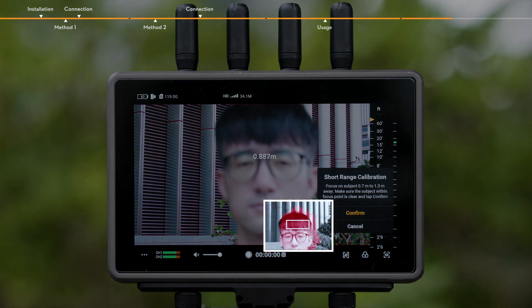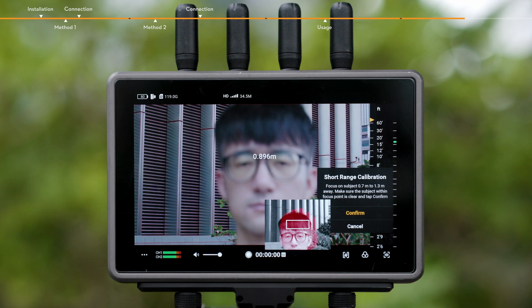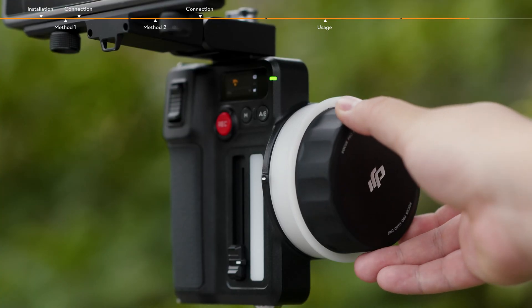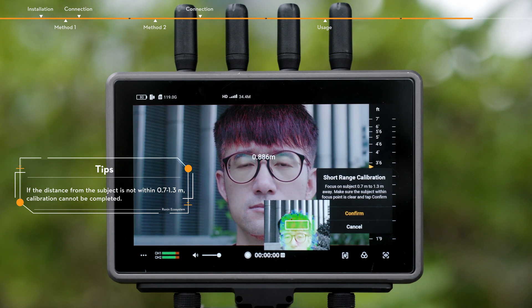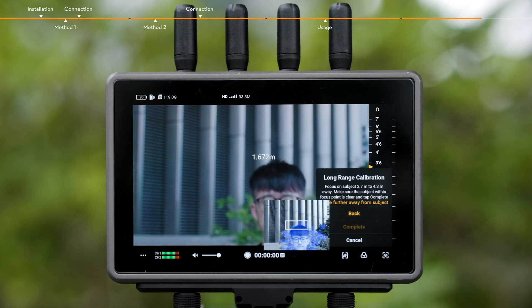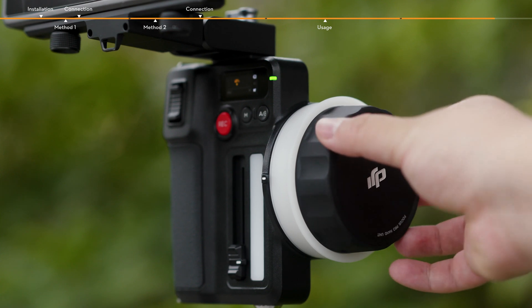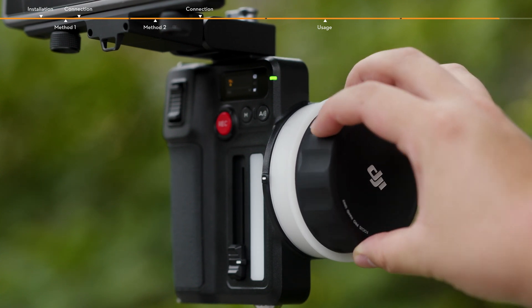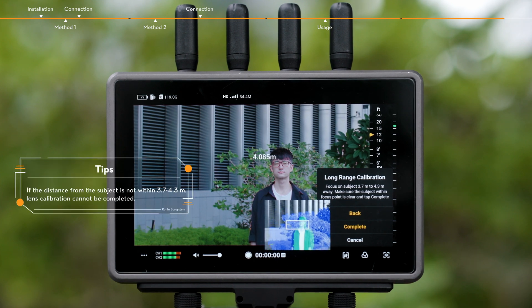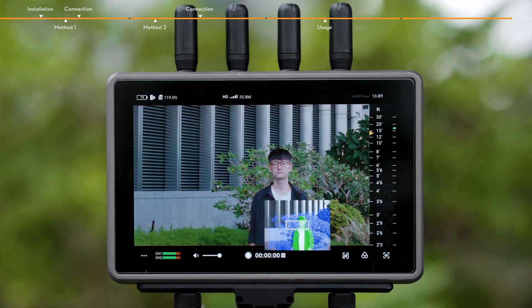The PIP display will show the LiDAR visible light image and distance. When the selected subject is within 0.7 to 1.3 meters, use the Focus Pro knob to focus the camera lens, and tap Confirm once the subject is focused. Focus on the subject in the center of the camera view at a distance of about 3.7 to 4.3 meters. When the distance is within 3.7 to 4.3 meters, use the Focus knob of the hand unit to control the camera lens focus. Tap Confirm once the subject is within focus. Lens calibration is now complete. Repeat the steps to add other lens profiles.